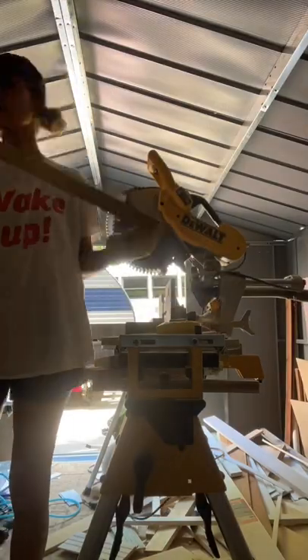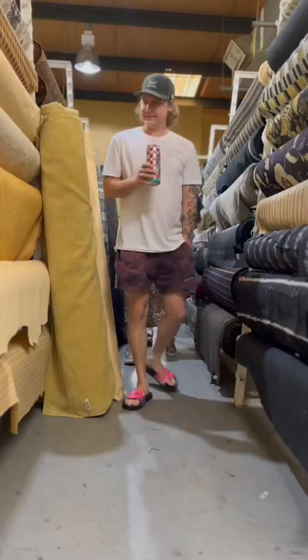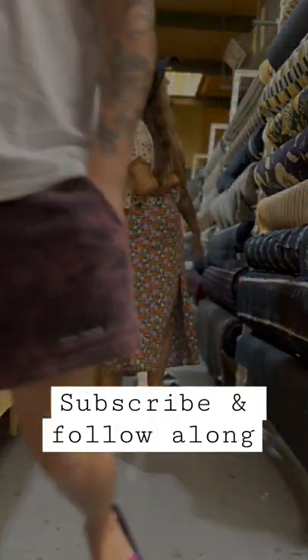Once we got back we carried on cutting all the slats and voila! Here's our couch so far. Next is to make the cushions for it. Any guesses what color our cushions will be? Subscribe and follow along to find out.